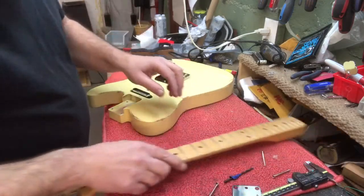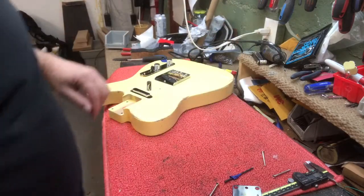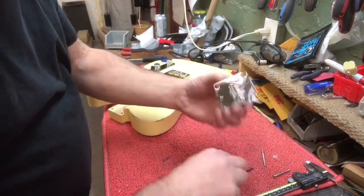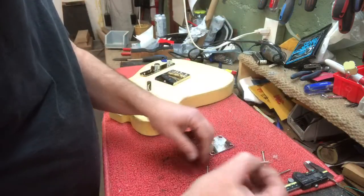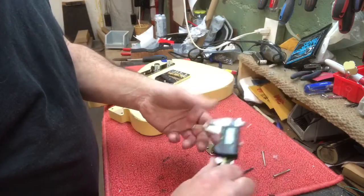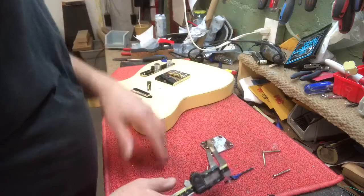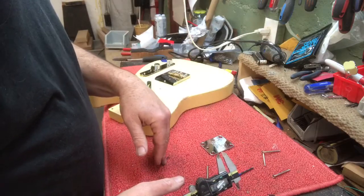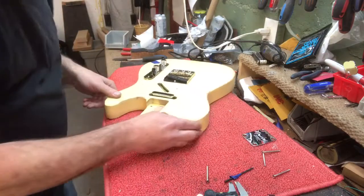I'm gonna fit the neck, make sure the neck angle and all is okay. First thing I'll do — I have this really nice Fender aluminum plate, beautiful, and the screws that came with it are 4.14 millimeters wide.